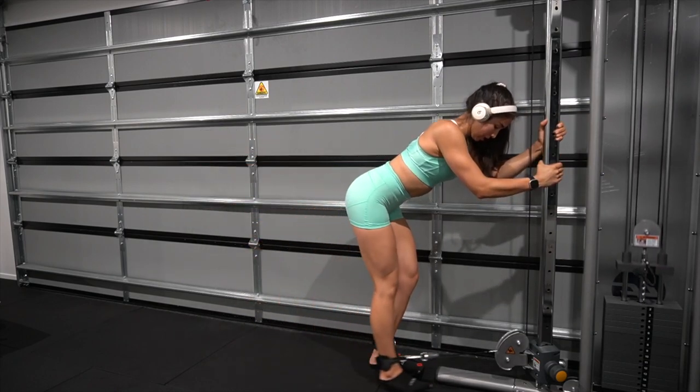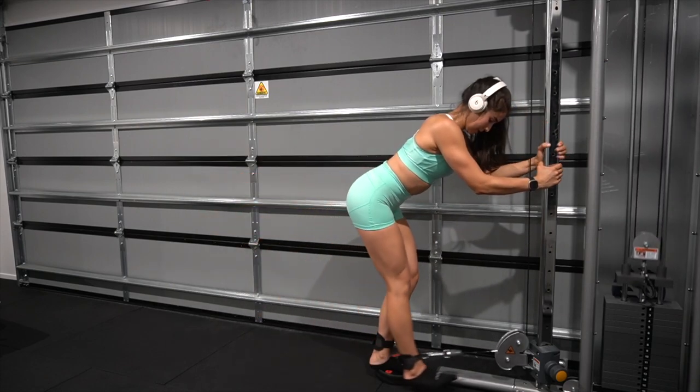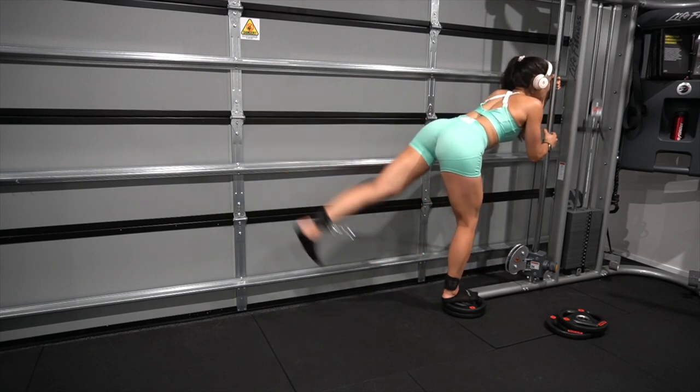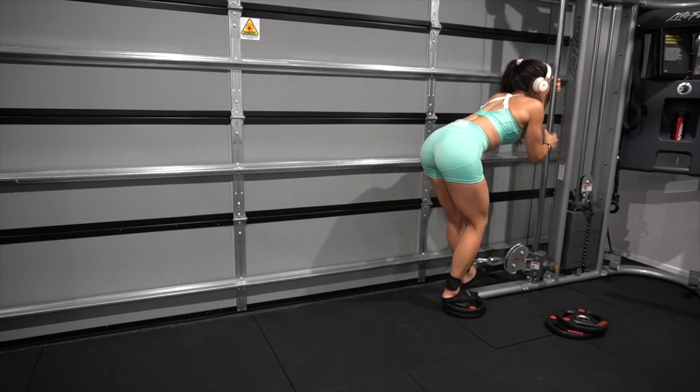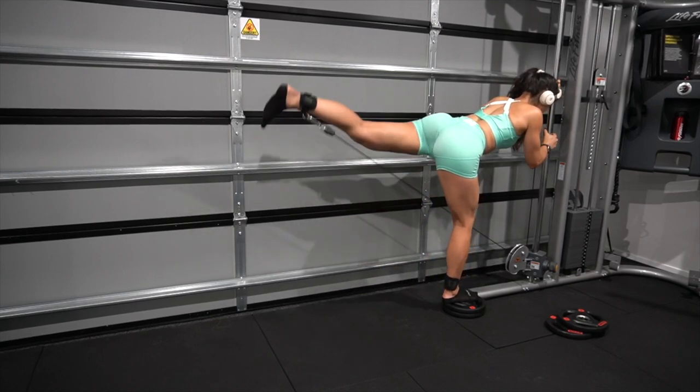Next is a 30-degree angled full range-of-motion deficit kickback. I'm standing on a weight plate and allowing my leg to go right forward, extending the movement throughout instead of just stopping side by side with my other foot.